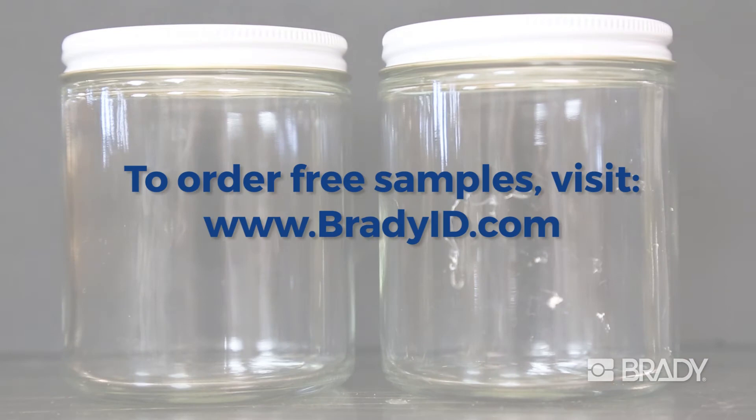Visit Brady's website or contact your local distributor to learn more.